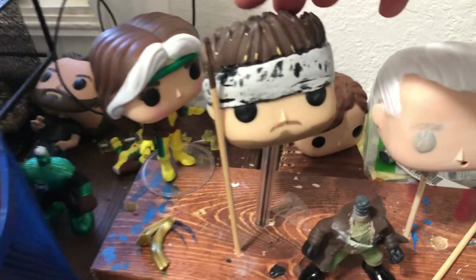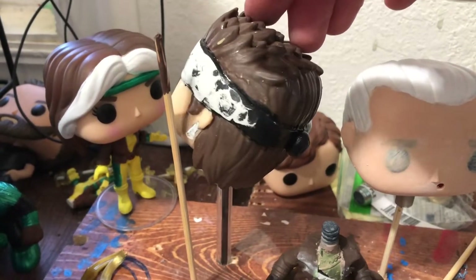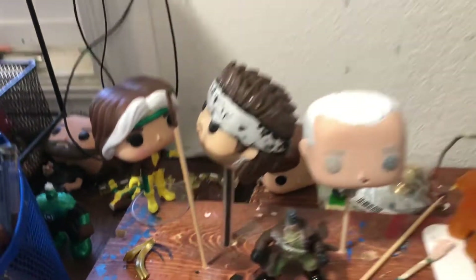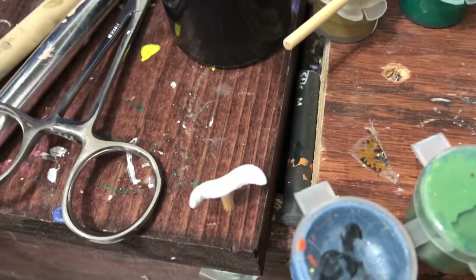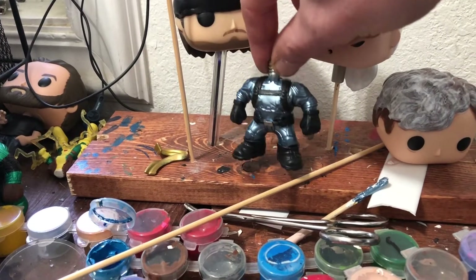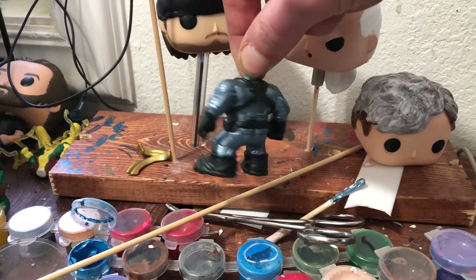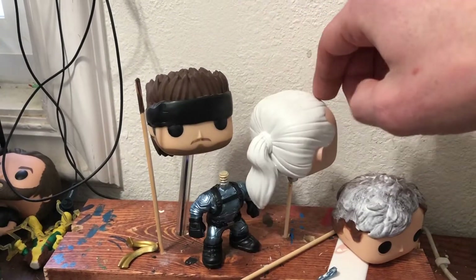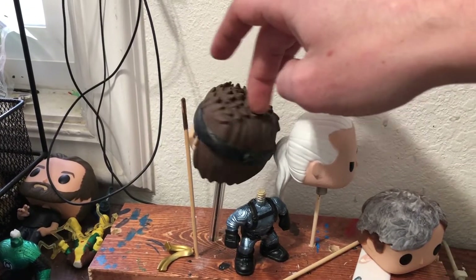Continuing with the paint — always want to do light coats. I didn't like the way the headband was looking so I ended up sanding it down and repainting it. I ended up painting over the complete face of Shawn Michaels because I didn't like the look of his eyebrows — he just looked too happy. Revolver Ocelot is kind of angry, so I did slanted angry eyes, which also helps cover up the eyebrows and allows me to repaint the eyes.